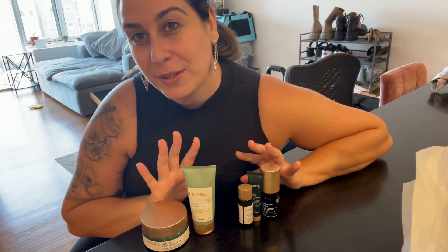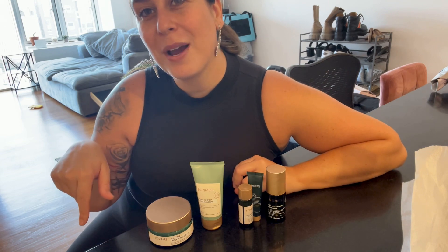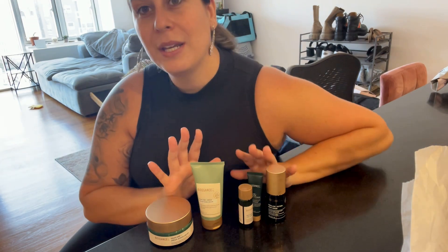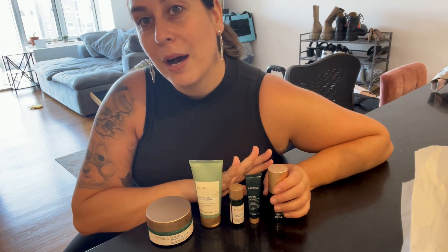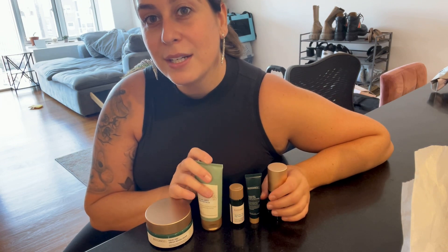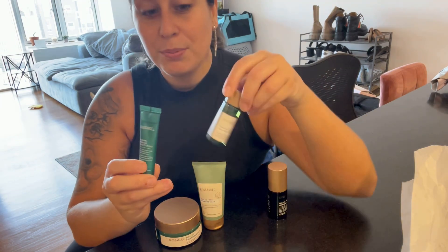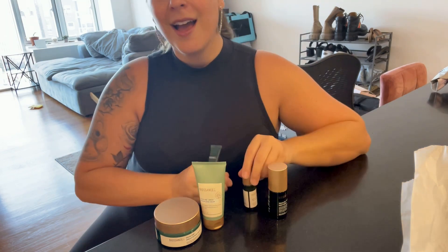I'm so excited to try my new products! If you like this video, please hit that subscribe button. I'll be doing a tutorial on how I apply these products and my nighttime skincare routine. These two new products are ones I've never used before, so stick around — I'll let you know what I think. See you all soon, bye!